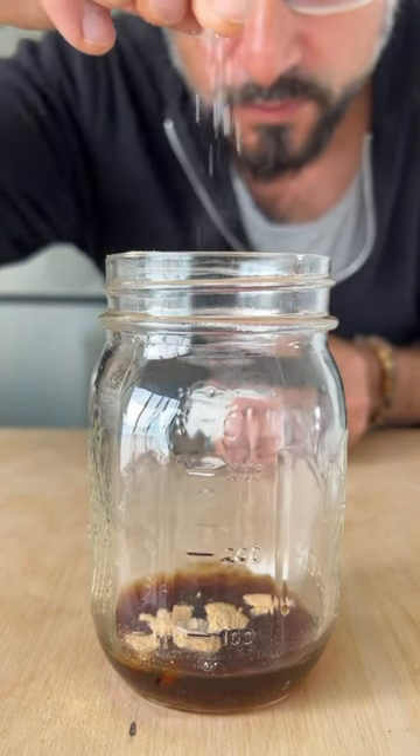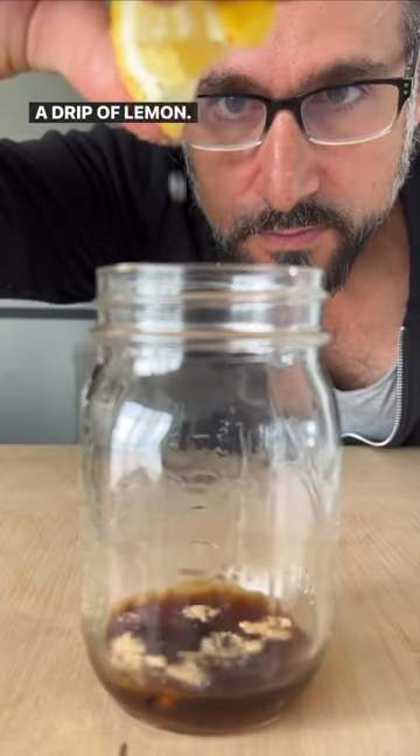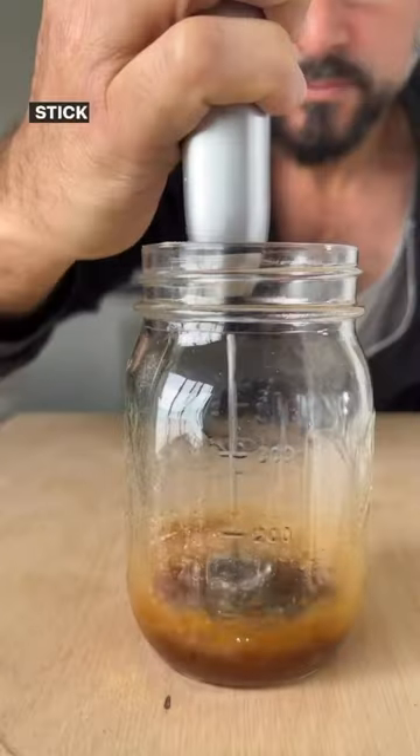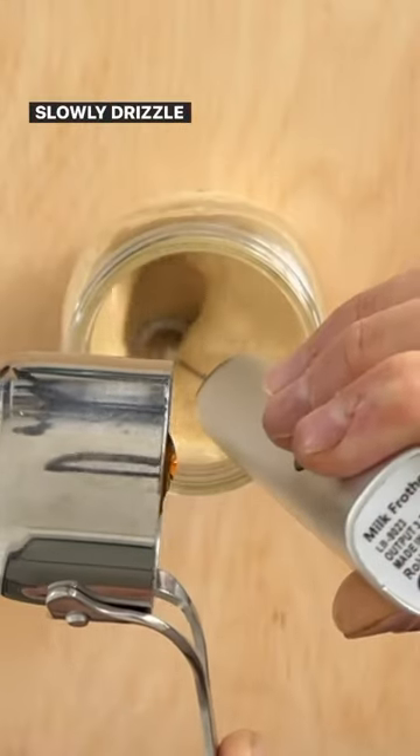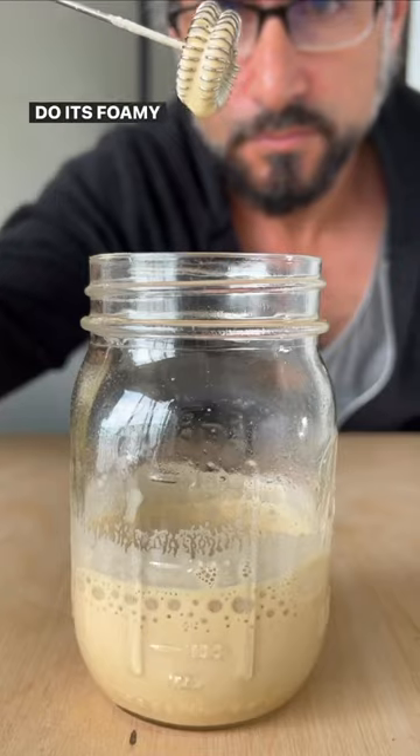A pinch of salt. A drip of lemon — makes it froth real good. Stick in your little whipper machine and turn it on. Slowly drizzle in two tablespoons of maple syrup and watch it do its foamy thing.